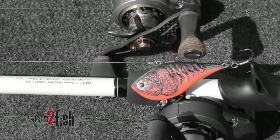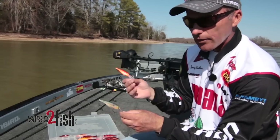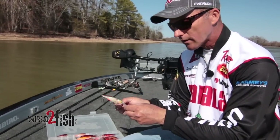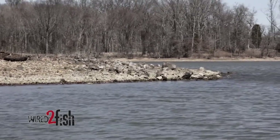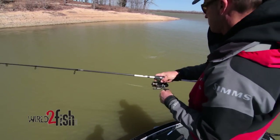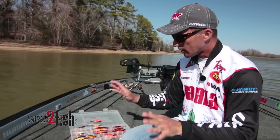The number eight and number nine shad wraps are a little bit bigger — here's a seven, here's the eight, and also the nine. I like to throw these baits when the water is a little clearer, fishing out on the ends of gravel bars or ledges, when I've got more visibility in the water and those fish are out a little bit deeper off the bank — say six to ten feet of water. That's when I like to reach for the number eight; that seems to be when it shines.